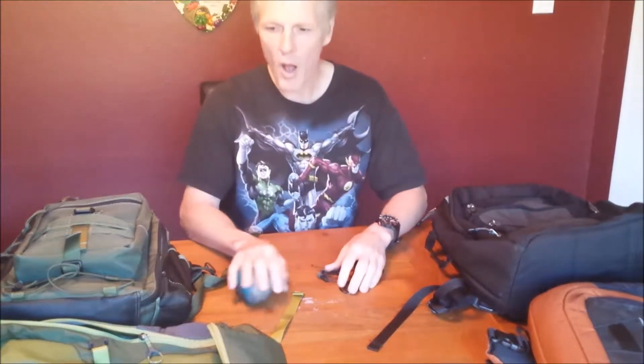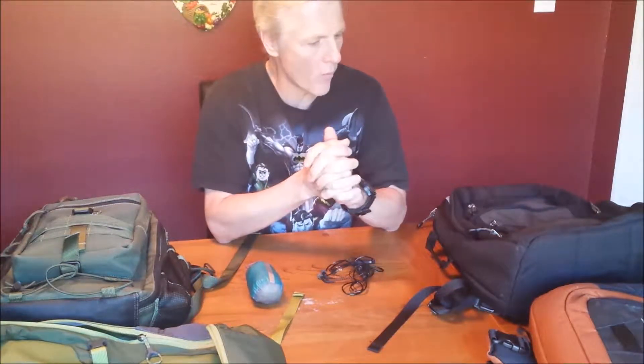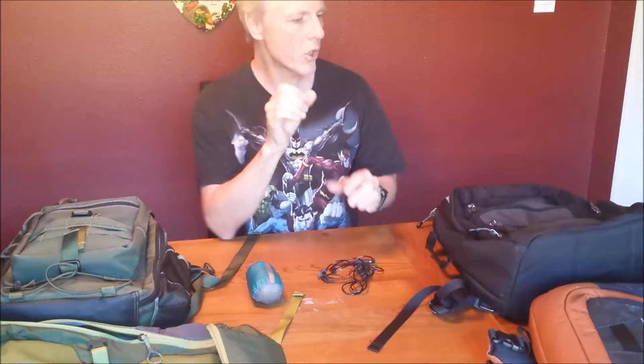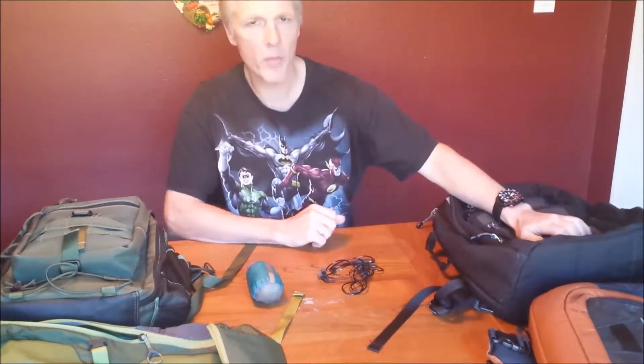This is going to be a review of four urban work packs that I've used pretty extensively over the past three years. I've got two REI packs, a Marmot pack, and a Maxpedition pack. I'm going to give you my impressions, how I used them, how they performed, and other things.